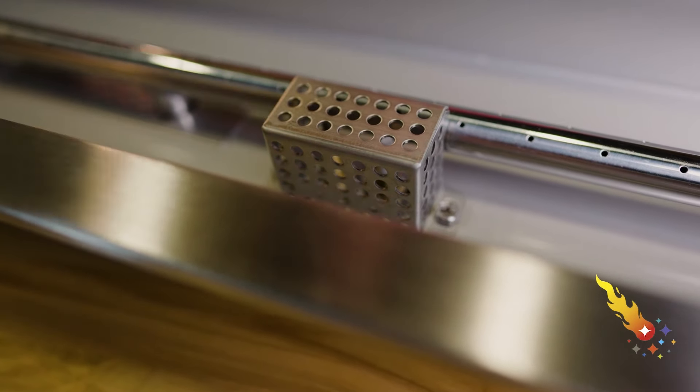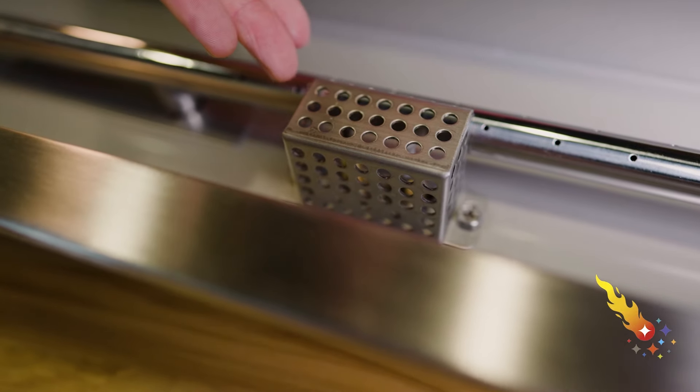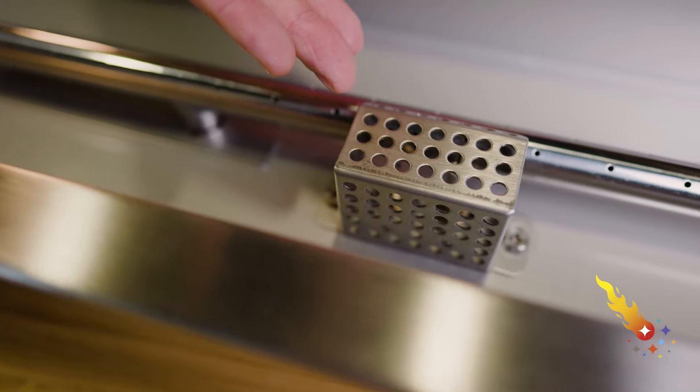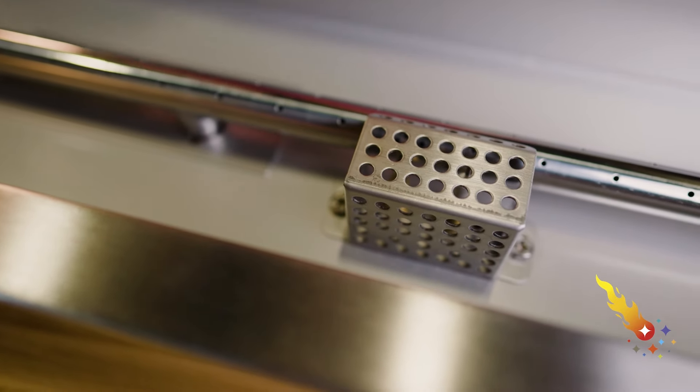The spark igniter and thermocouple are located inside a cage. There's a hole directing the gas at the spark igniter, which enables the flame to light as soon as the gas is turned on. The thermocouple is a safety feature — if it doesn't sense the heat of the flame, it'll turn the gas off. The CSA kit doesn't include a pressure regulator, but your installer will likely have this part available.